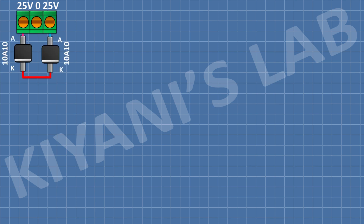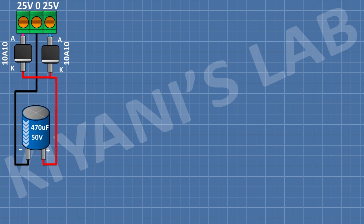First, I'm going to connect a 3-pin terminal block and connect its center pin to ground. After that, I'm going to connect two 10A10 diodes and connect their cathode together and their anode to pin number 1 and pin number 3 of the 3-pin terminal block. After that, I'm going to connect a 470 microfarad capacitor and connect its positive pin to the cathode of the diode and its negative pin to ground.